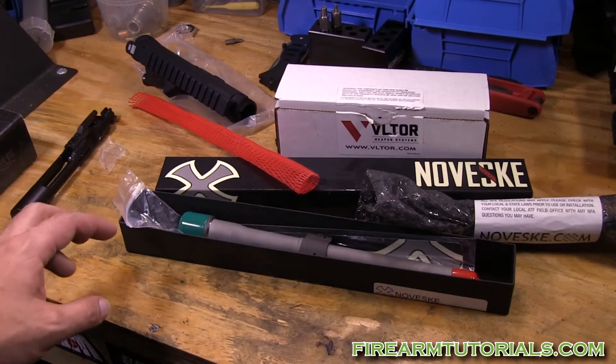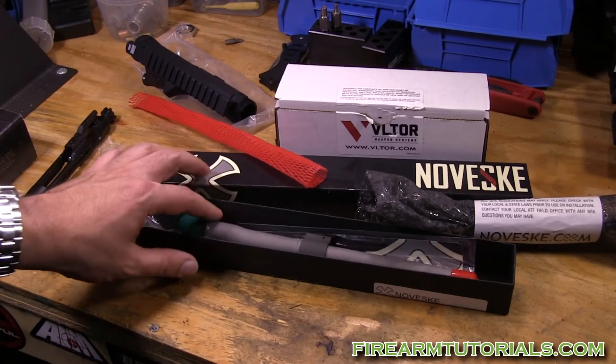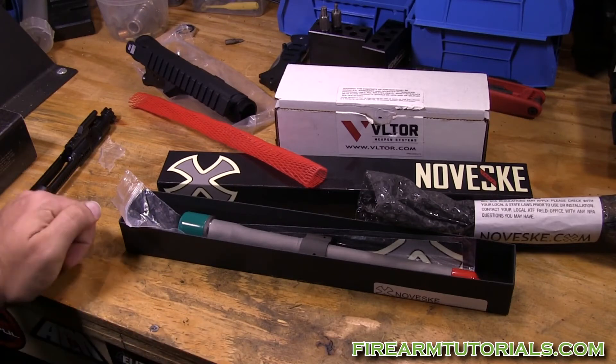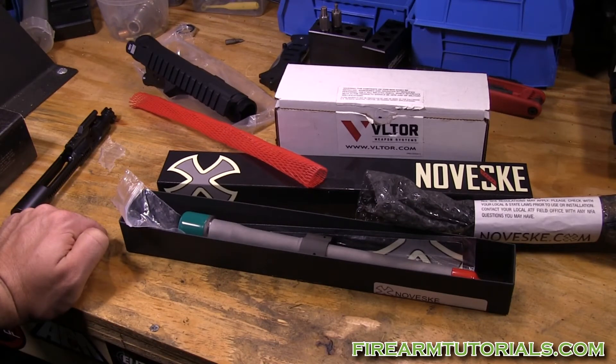Make sure you read those break-in procedures if you're buying an expensive barrel like this — you don't want to mess it up. I went with the 10.5-inch length. I thought about going 12 inches or so, but figured I'd go a little shorter. I didn't want to go any shorter than 10.5 inches.